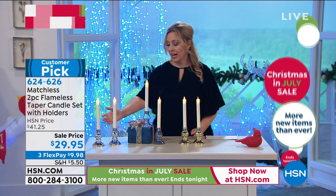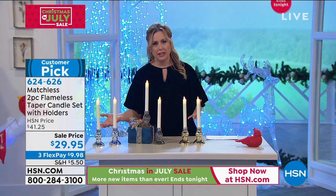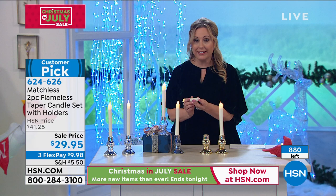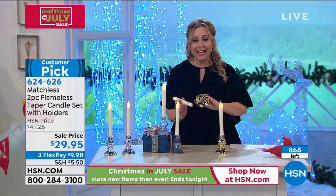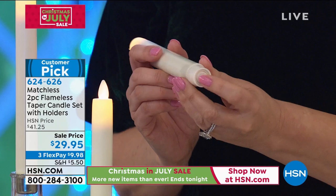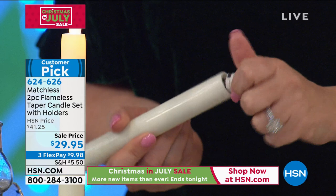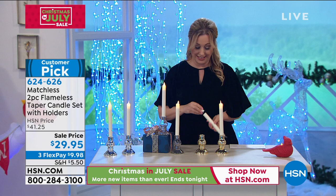Last call on gold — only a couple dozen left. We have the clear base and the silver, and less than 900 total across all colors. I'll show you the little button at the back, because it's not obvious — when you look at the base it looks just like an actual taper holder with no visible battery compartment. Here's the on/off button — I click it to turn it off, click again to turn it on. And here is where the batteries actually come out. Pretty amazing how hidden it is!